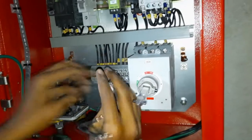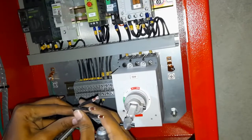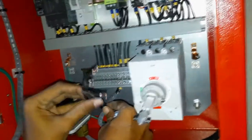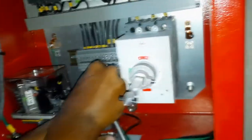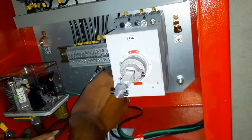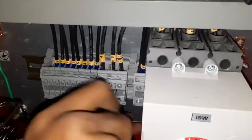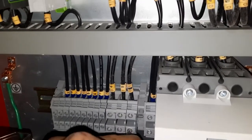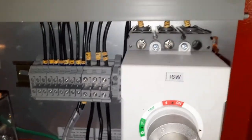Here is the three-phase connection. We have not marked the phases here, but before you connect the three-phase wiring, you should measure and select the actual phase. If you connect the wires in the wrong way, the motor will rotate in the reverse direction.